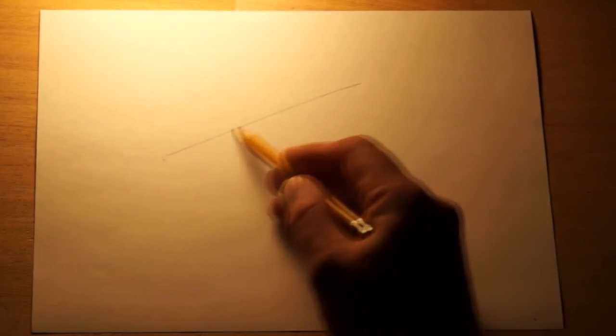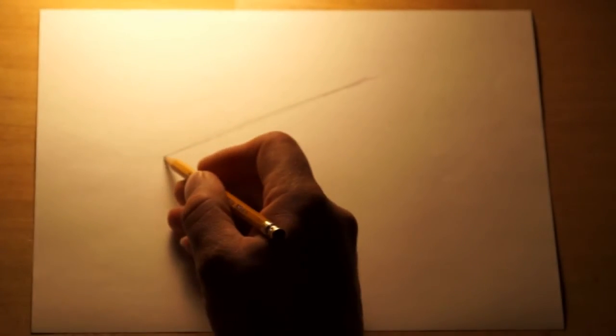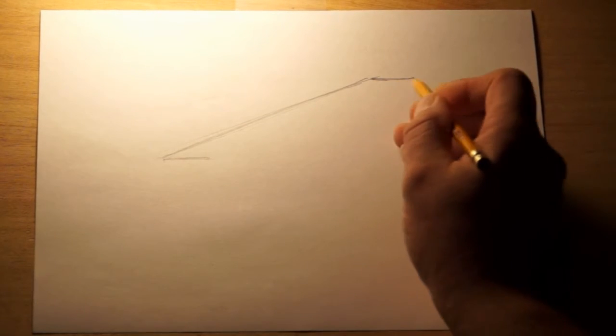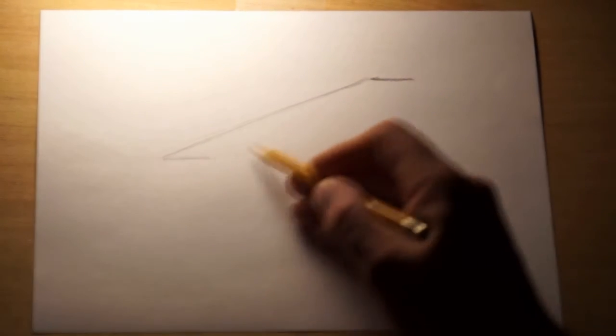We're going to start this drawing with a long slanted line, starting down lower on the left and slanting up at a long angle to the right. That'll be the left side of our watermelon. We're going to make another horizontal line here, one up here at the top. So we're making a slice — a section that's been cut out — so we've got these two horizontal lines.